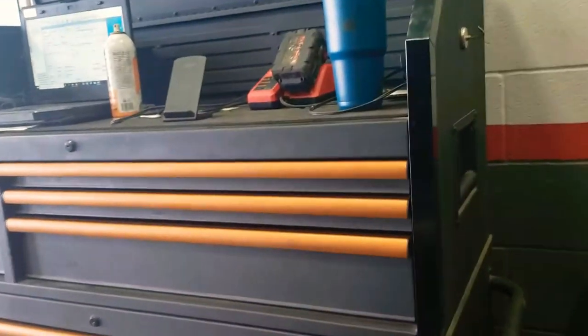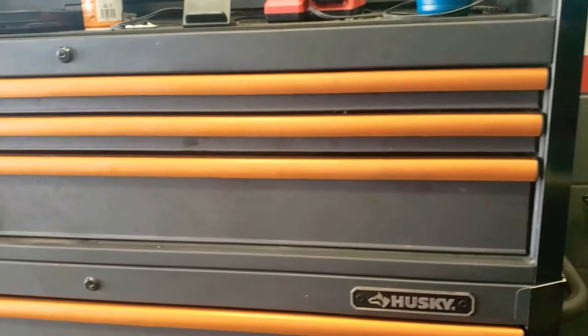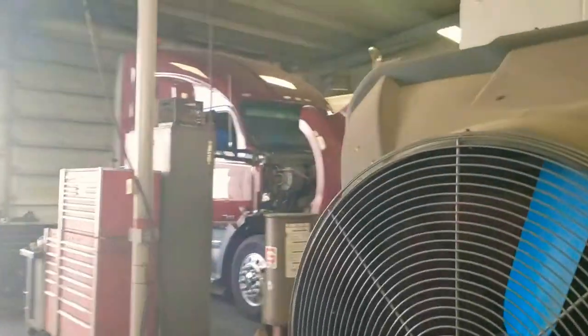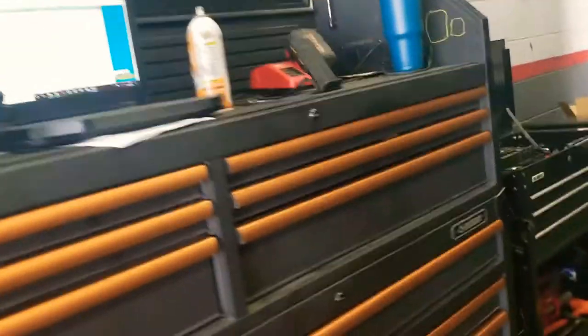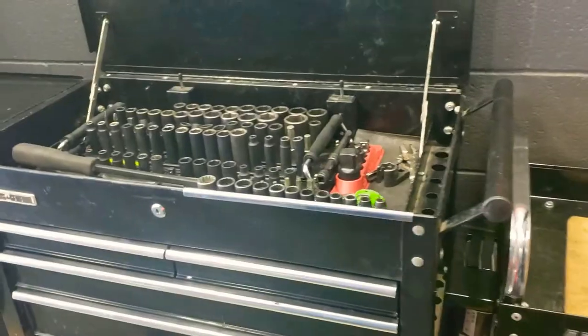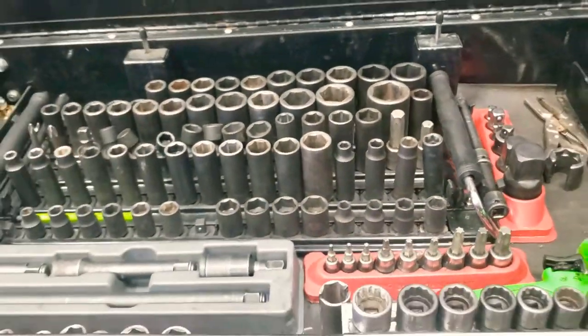What's up everybody, welcome to the first video I'm doing. I'm a service technician at a Kenworth dealership here in Texas. We work on all these types of trucks — you can see Kenworth trucks down there and over here. This is going to be my version of a toolbox tour, except mine is going to cover my two small roll carts. I'll go through them to show you what I work with on mostly a daily basis.